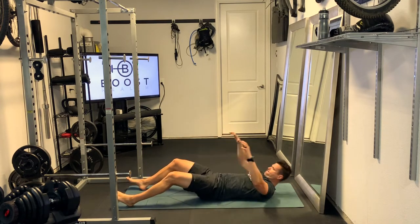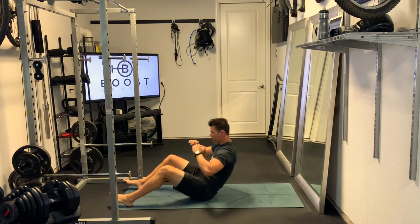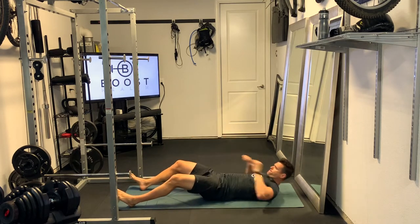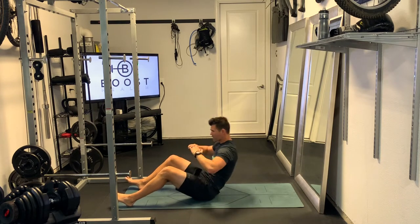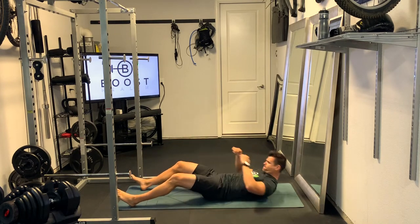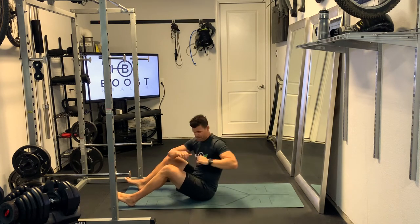Trying to get the obliques involved here by doing a nice full turn, trying to get those shoulders squared all the way to the right side, and then the other side, trying to get those shoulders all the way square to the left. Explode up, big squeeze in the abdomen at the top, and big turn to get the obliques.